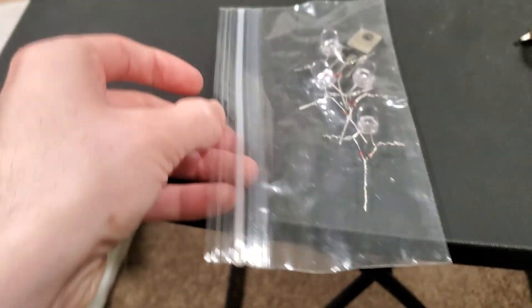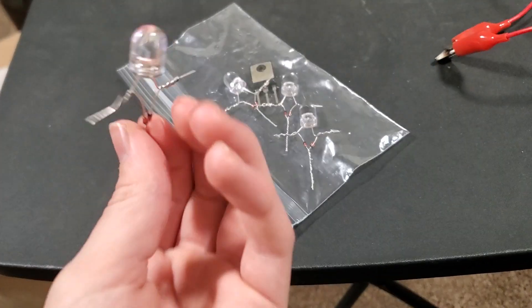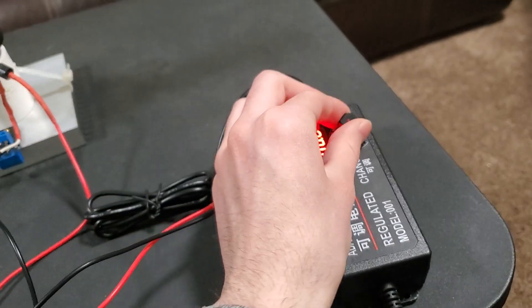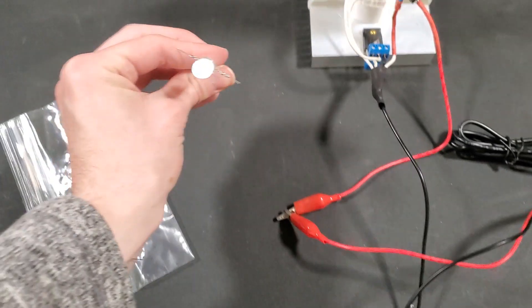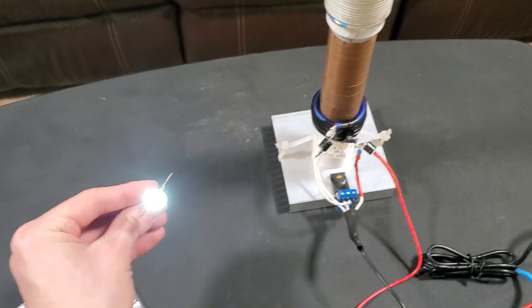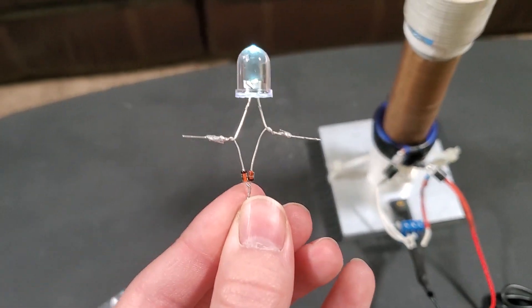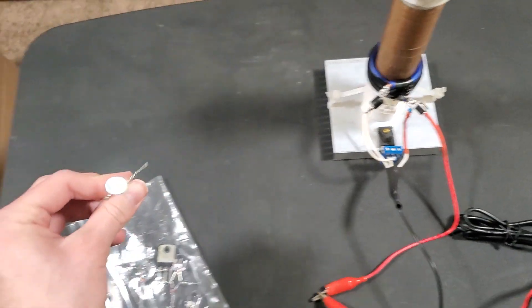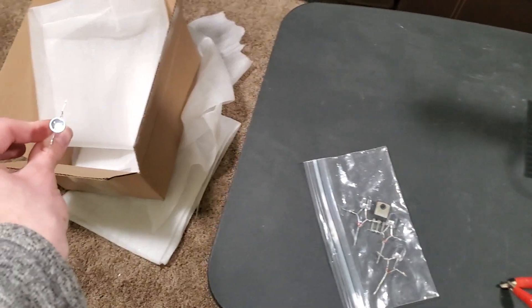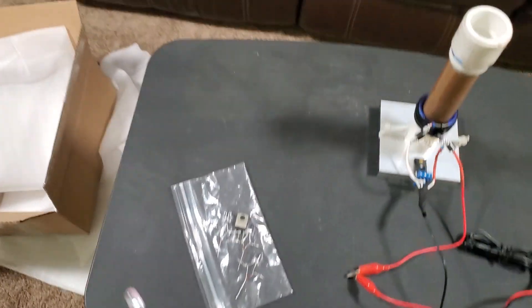I'll grab one of these little jumbo LEDs. One of them I actually broke — I think I accidentally hit it into something — but this one should work. So, zero to 24 volts; I'll just turn that to full. And just like a normal Tesla coil would do, it's powering the LED. With the little diode setup Mr. Malik from EmTech Industries has going on here, it works. Let's see how far away I can go — about two to two and a half feet away before it starts turning off.